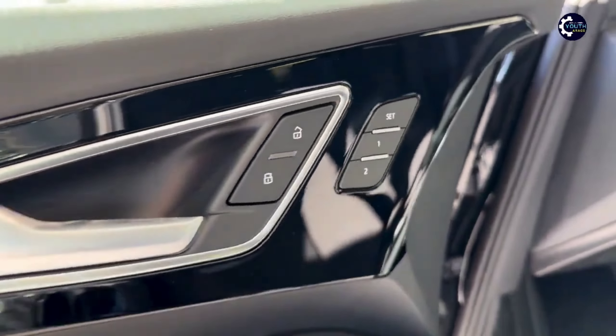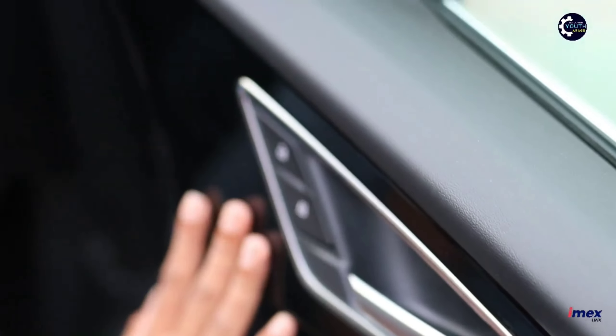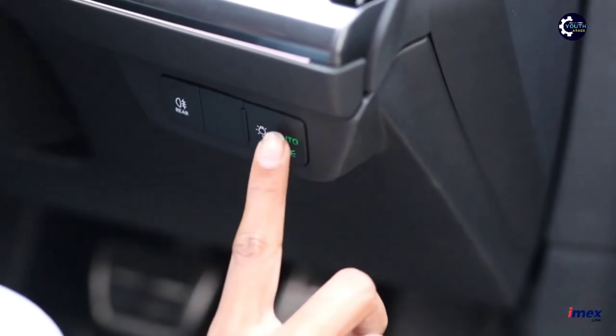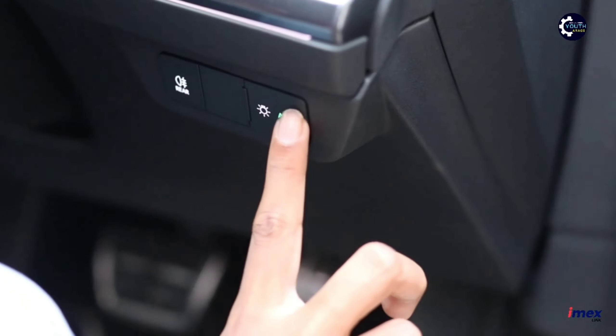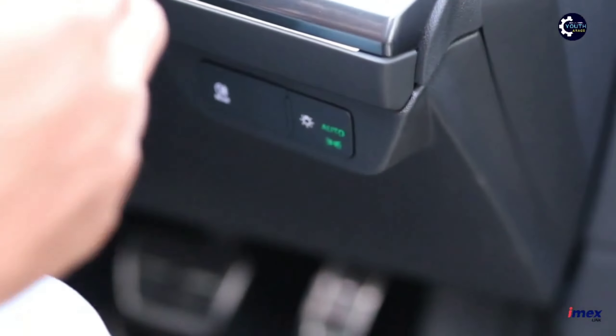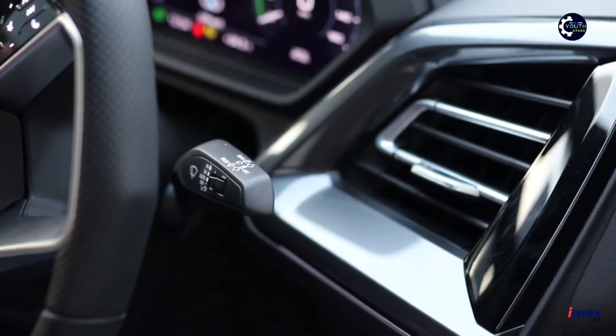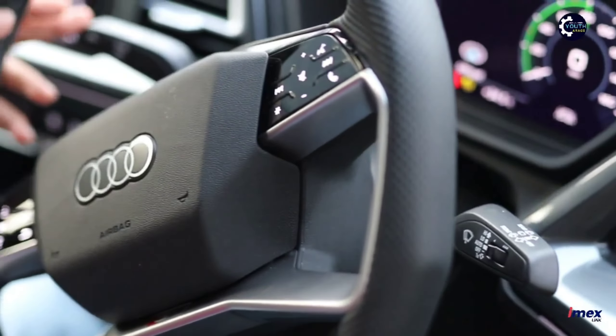The design also features a piano black finish. This is a great feature — you can use the lights and controls as a key. You can use the light control and signal light from this panel.